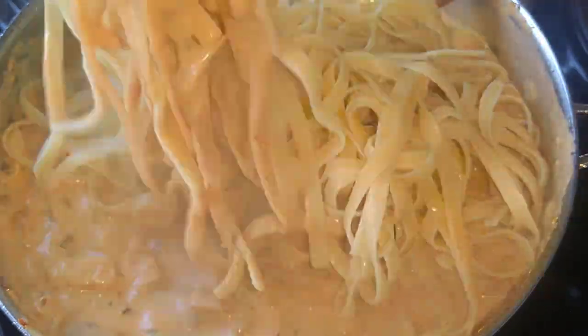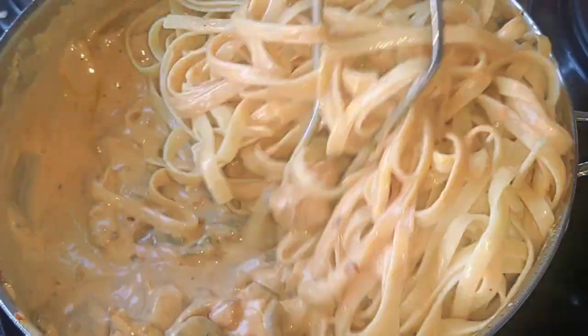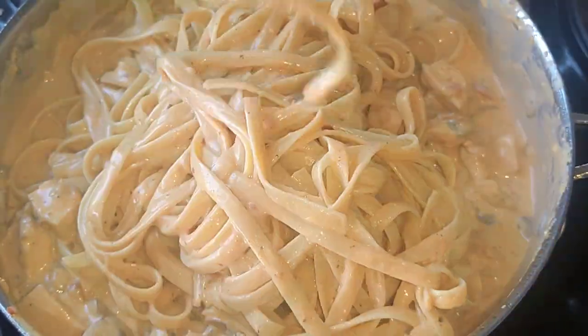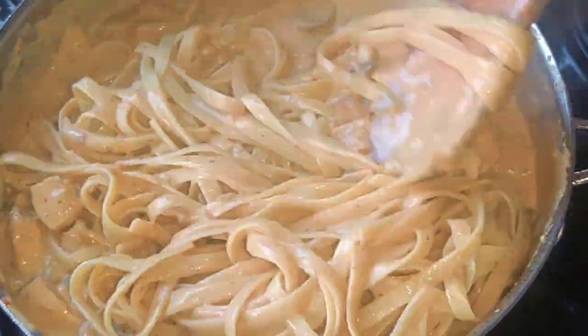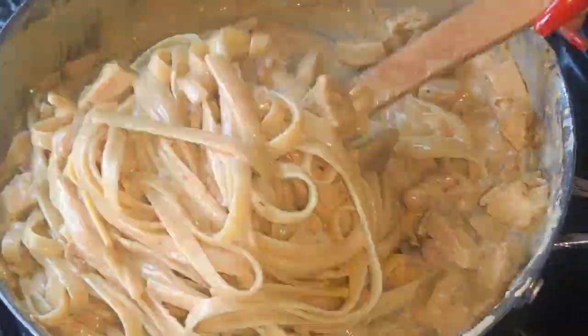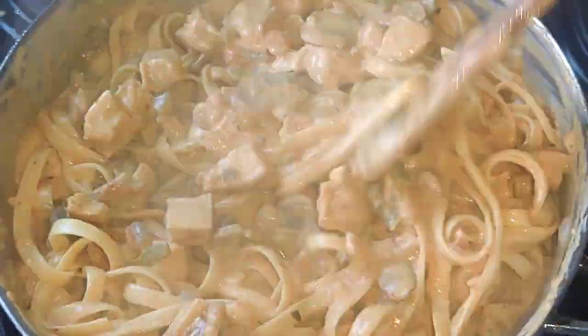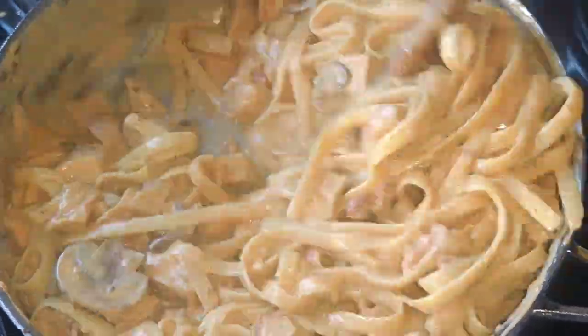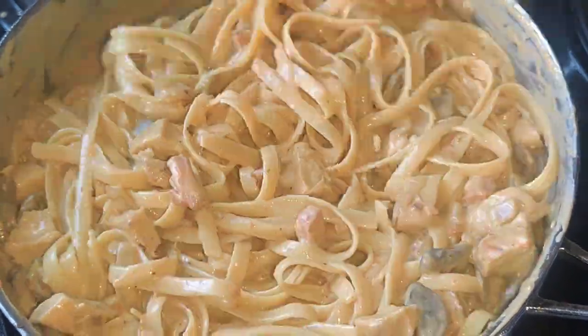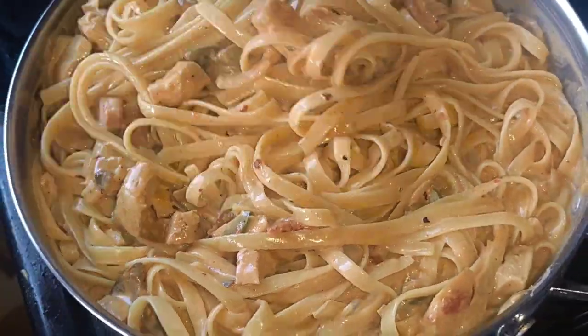Now I am adding my cooked pasta. I want all of it to be coated in that creamy mixture, because that is how it's supposed to be. I was very gentle as I was mixing this, but to shorten my video I had to fast forward everything, like I always do. So please be gentle as you mix your pasta.